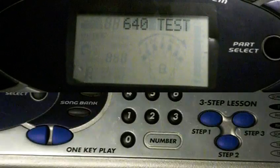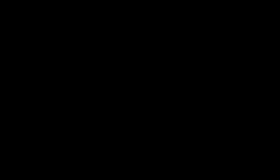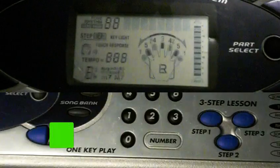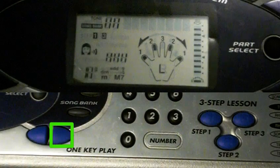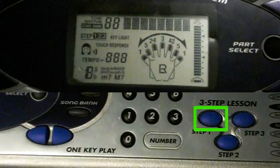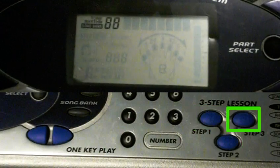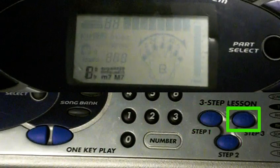To test the LCD, use the following buttons. One Key Play left will toggle between the odd and even segments on the top row. One Key Play right will toggle between the odd and even segments on the bottom row. Step 1 will turn all segments on. Step 2 will turn all segments off. Step 3 will cycle through 8 different screens, enabling certain groups of segments at a time.